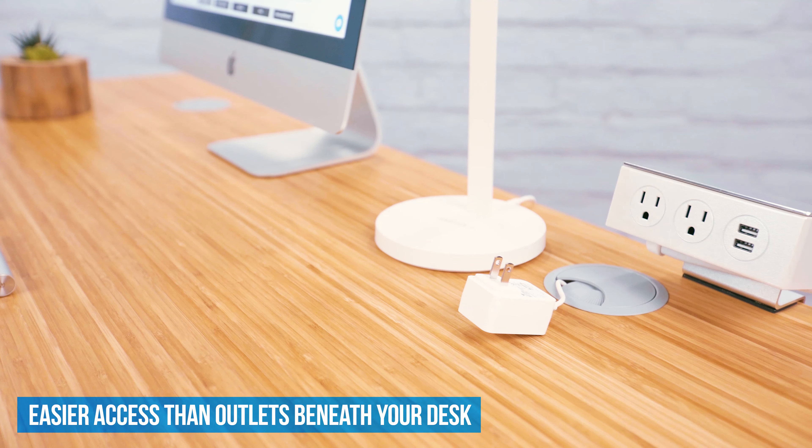The wide clamp fits most desktop edges and the 10-foot long power cord ensures you're able to raise and lower your desk safely.